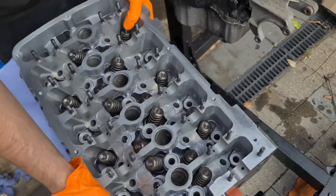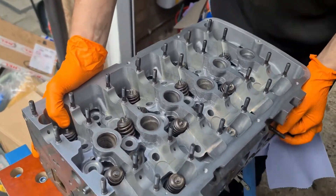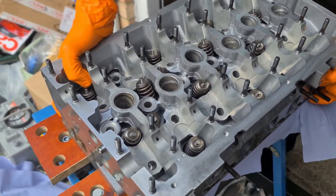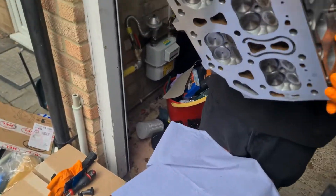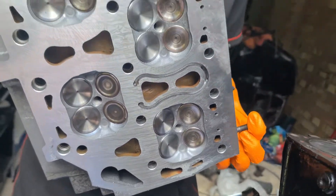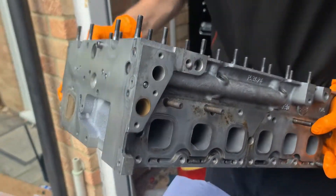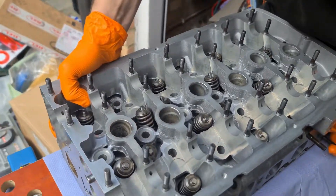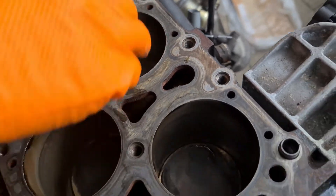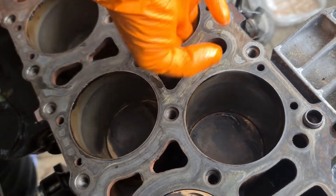We're now ready to put the head on. Here we go — look at this. This is a lovely reconditioned head; it's had a lot of work done to it. That is a thing of beauty. Just get a bit of new engine oil and wipe it in the bores — that just helps make sure the pistons are free to go up and down for the first turn of the key.